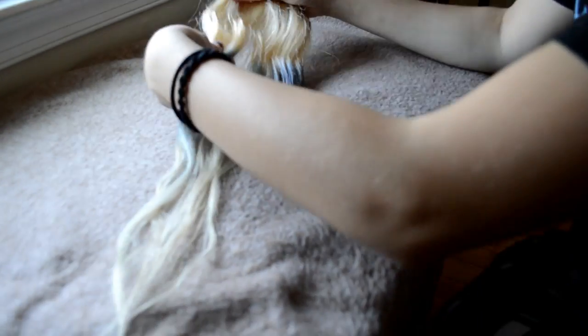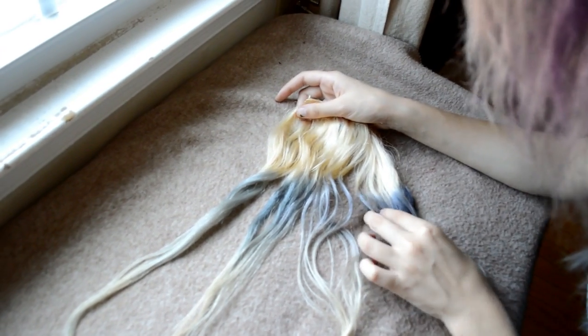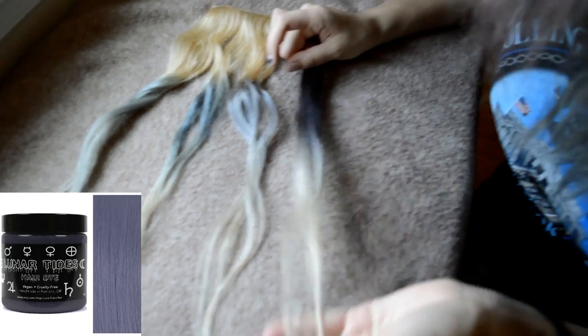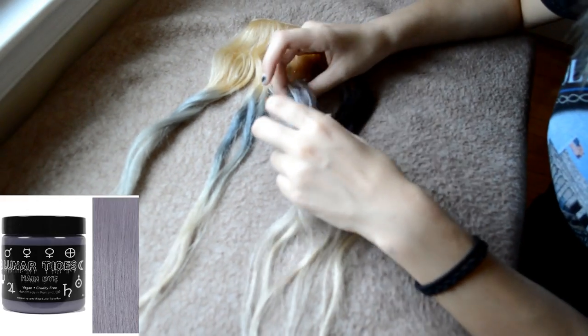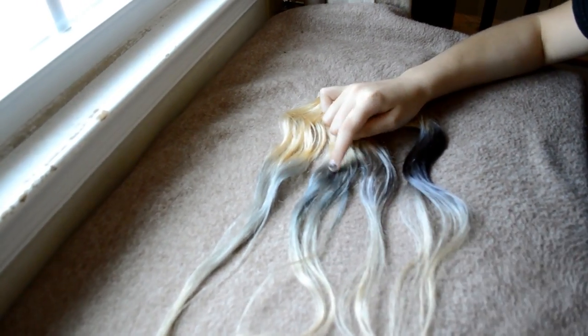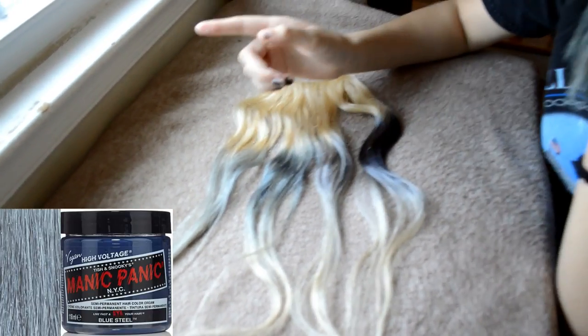Right here on this extension I have four different dyes. This one is slate gray by Lunar Tides. This one is silver lining by Lunar Tides. Here we have smoke by Pulp Riot with a little bit of mercury in it, and this one is blue steel by Manic Panic. The only silver dye I know of that I don't have today is sterling by Arctic Fox — I chose not to get that one because a lot of people say it turns their hair green.